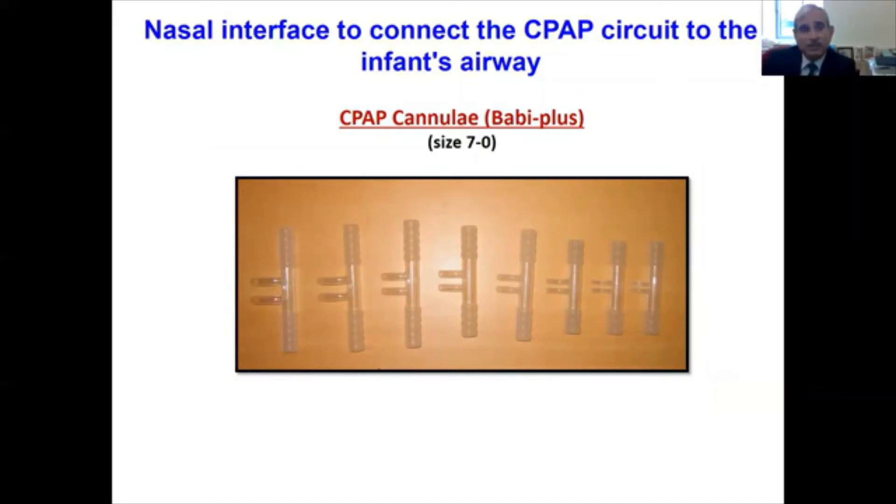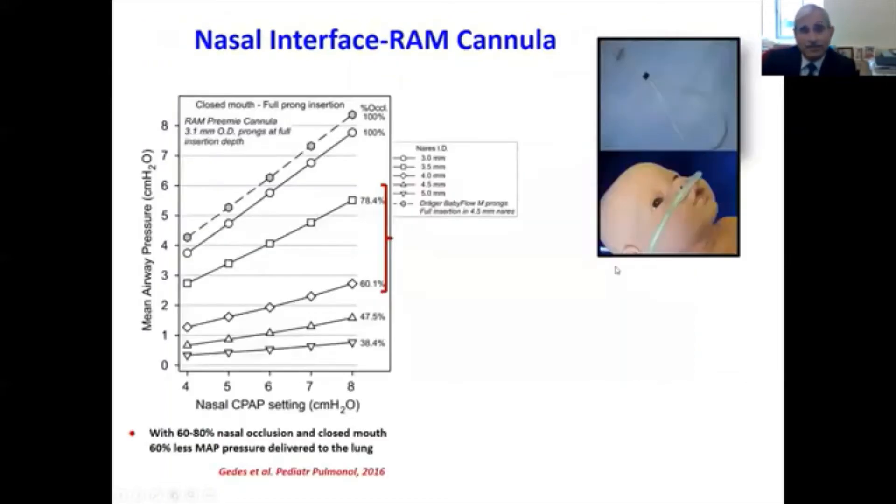The advantage of the Baby Plus brand is that they are made of silicone, so they are not PVC and are latex free. We use the two extreme sizes — size seven and size zero — for very tiny babies at Columbia University.